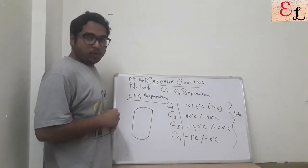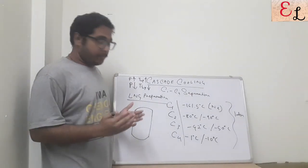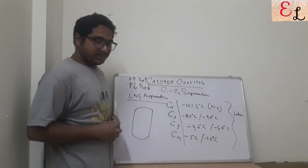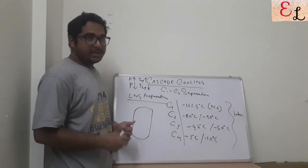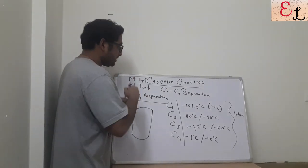Today we are going to talk about cascade cooling, or LNG preparation — that is, how liquefied natural gas is prepared. The basics of preparation of liquefied natural gas has its root in the cascade cooling system, that is C1 to C4 separation. From the top of the atmospheric distillation unit we obtain C1 to C4.